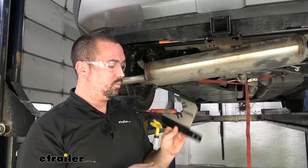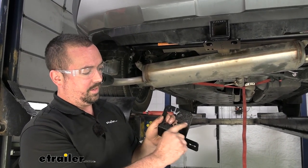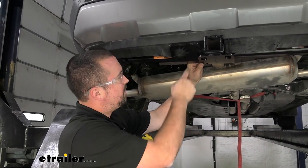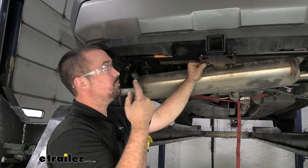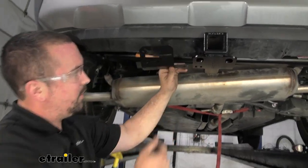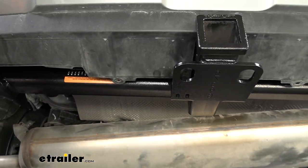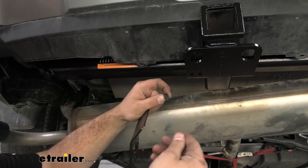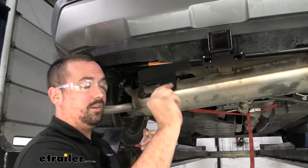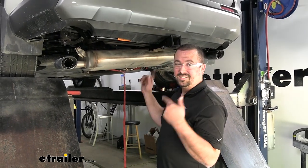At this point you can decide whether to use the optional mounting bracket for a seven-pole or four-pole wiring connector. Installing it requires cutting out clearance in the fascia for the plug. Our vehicle already has wiring installed with the four-pole living inside, so we won't be mounting the bracket. If you do install it, a button-head bolt passes through with a flat washer and nylon lock nut — there are torque settings for those as well, so refer to your instruction manual.